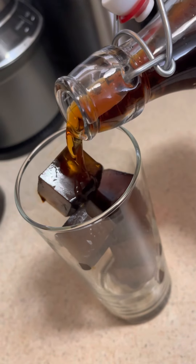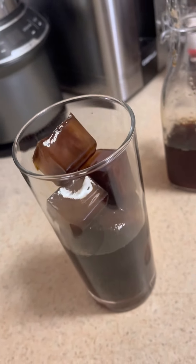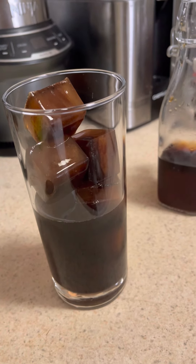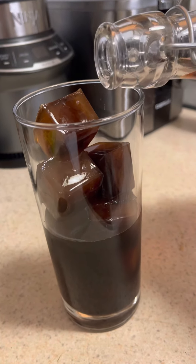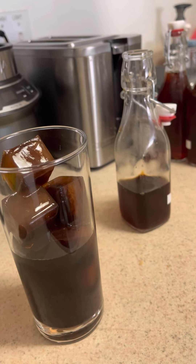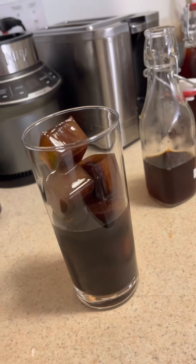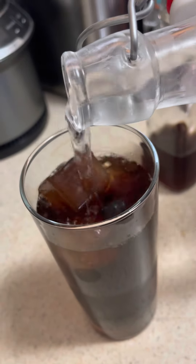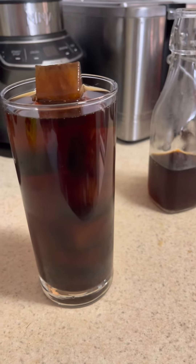We added the cold brew concentrate and now we're going to cut it with water. I'm going to keep the ratio the same — one part coffee, one part water. Because in this case the ice is coffee, so the ice is not water. I want the intensity, so that's why I'm keeping the same coffee proportion — not going to add any more water. Now let's cut it with water. Now we have a cold brew dead eye. Bye!